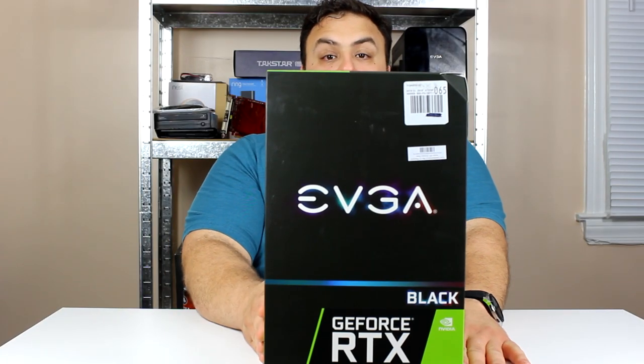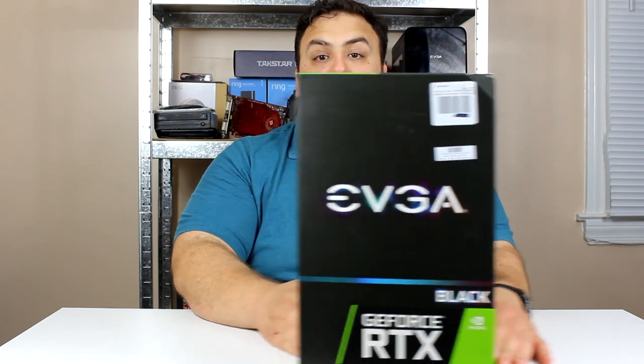Make sure you're ready to pick up this card — your power supply needs a minimum of 650 watts. Now let's get to the unboxing, and we're going to need a knife this time.